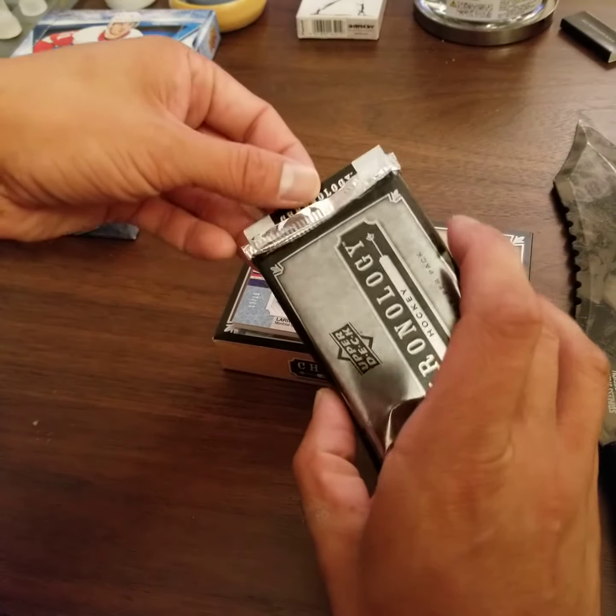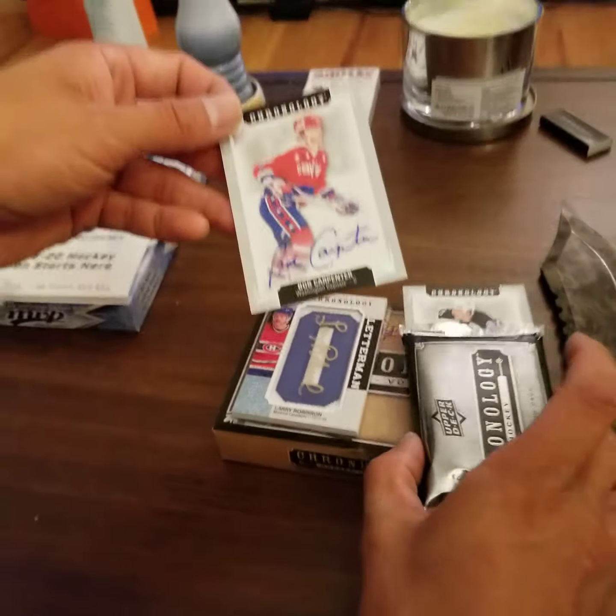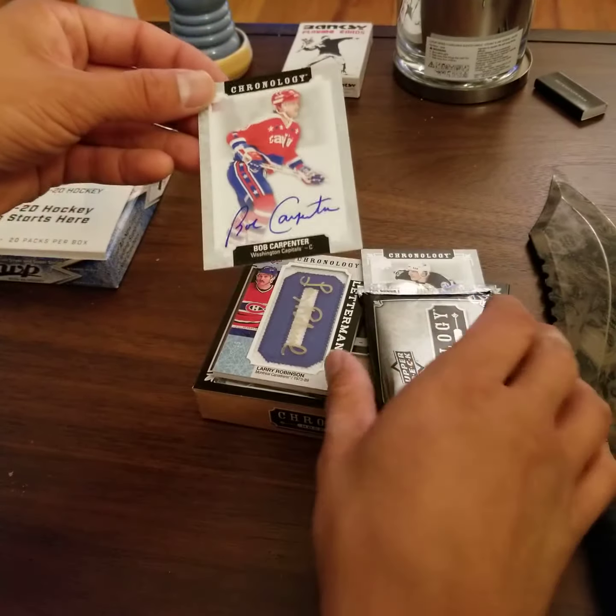What do we got here? Another autograph of Bob Carpenter. Clean auto. I don't know him very well.